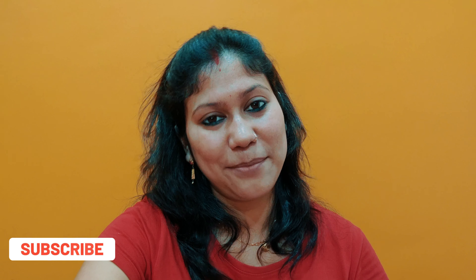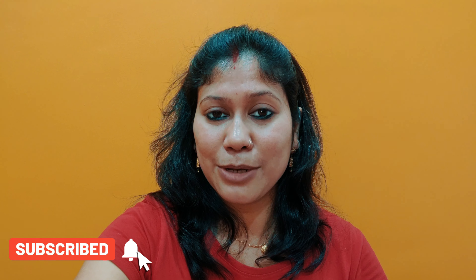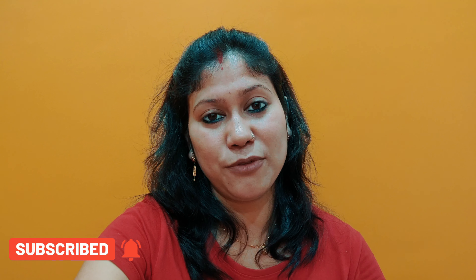If you like the video, please like and share. And if you want to see more recipes, please tell me in the comment section. And if you are new, please subscribe to my channel. I will meet you next time with a healthy baby food recipe. Until then, take care. Tata!